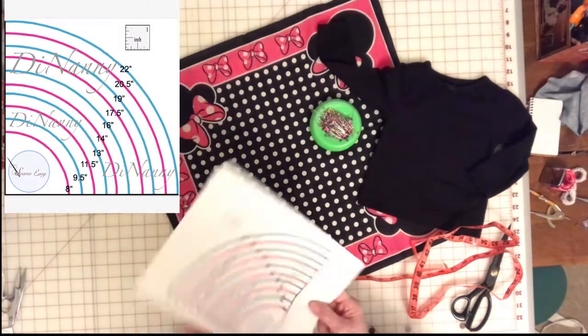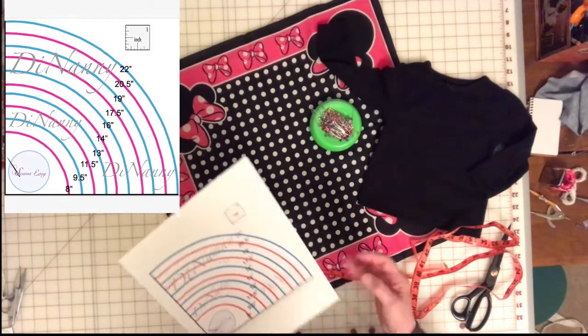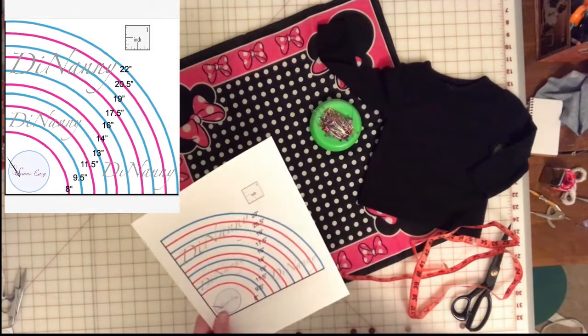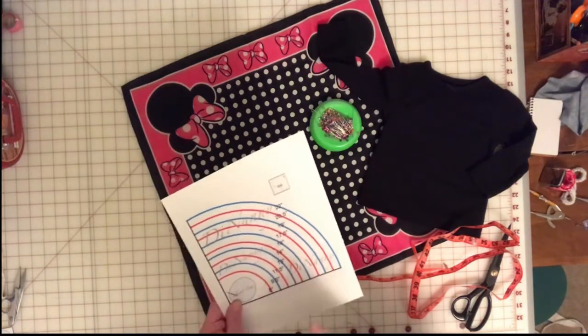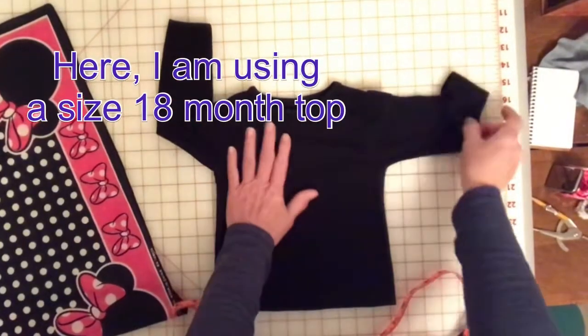It's just one sheet. When you print it out, just print it full size, and this inch has to equal one inch for the dimensions to be correct.